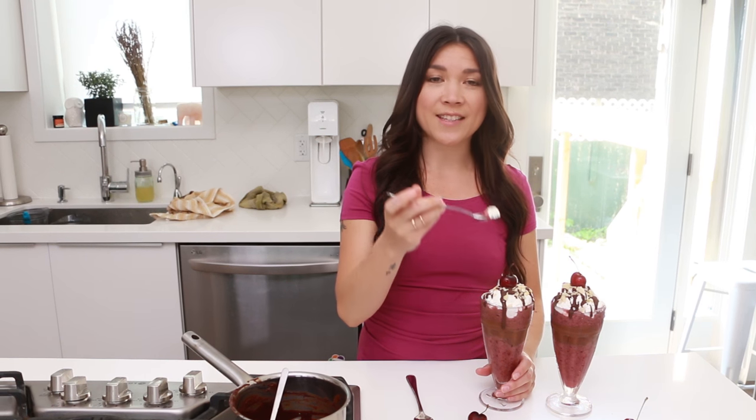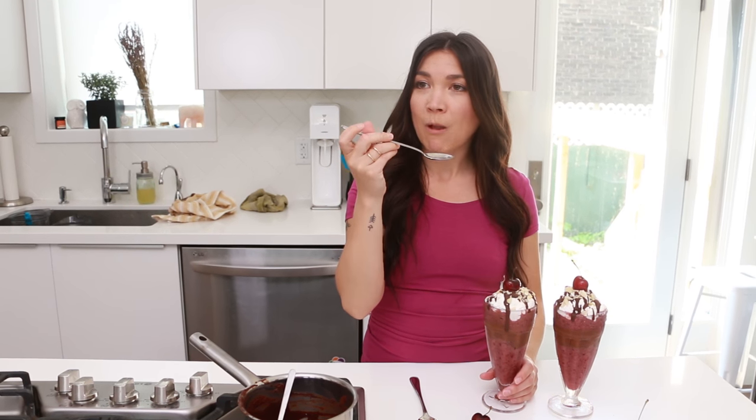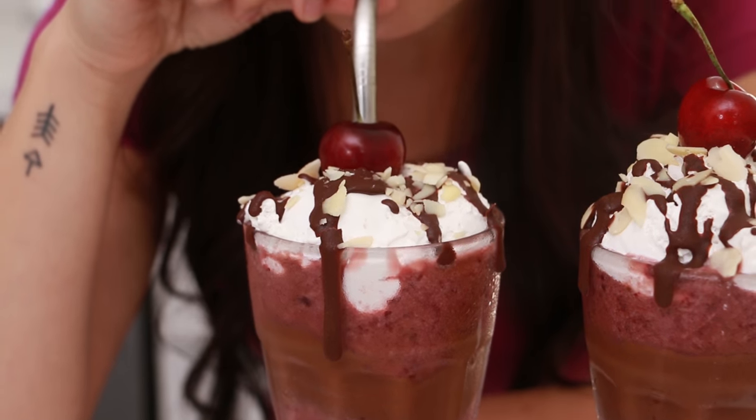This is my little midday snack. It's like a smoothie, sundae, shake — all in one. It's so good!